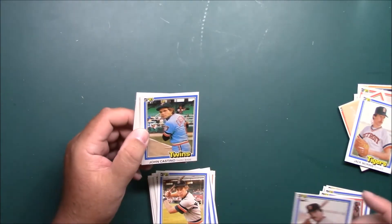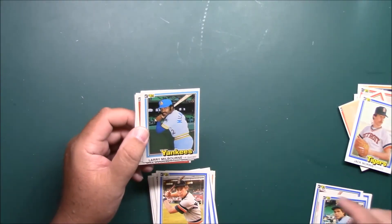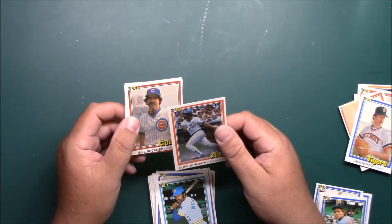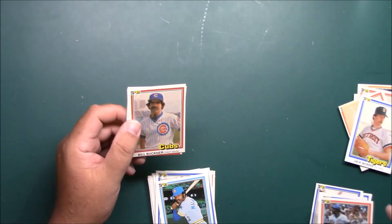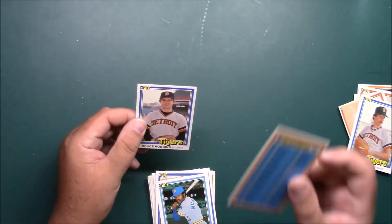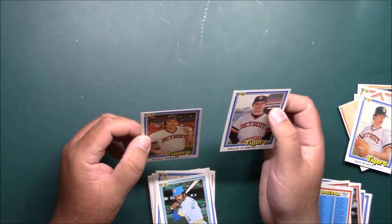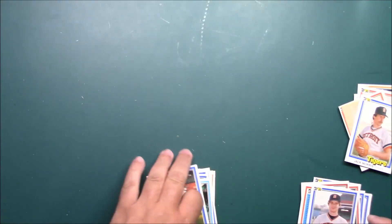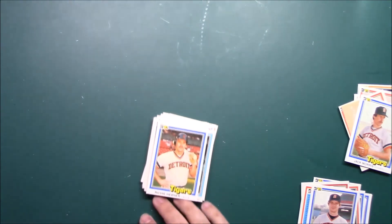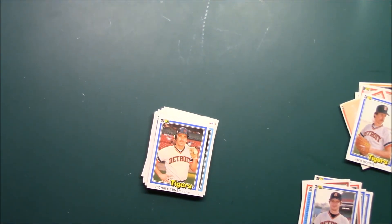That's got a dinged corner. Badly dinged corner. Badly dinged corner — it took it bad. And this Richie Heppner is okay. It must have been something with the machines or something. Alright guys, thanks for watching another pack-a-day. We'll see you again soon. Take care, bye bye.